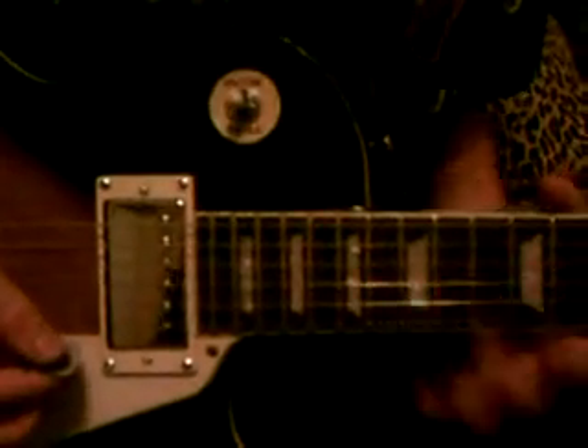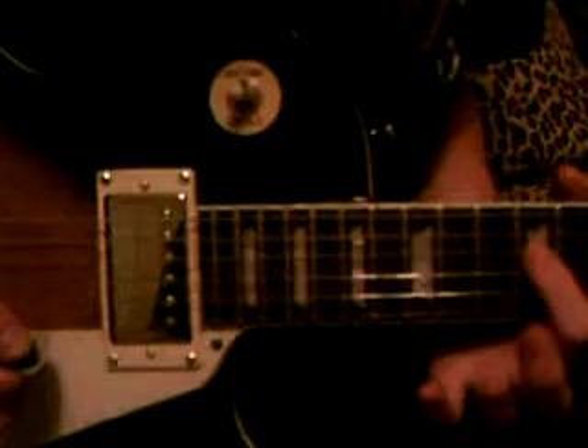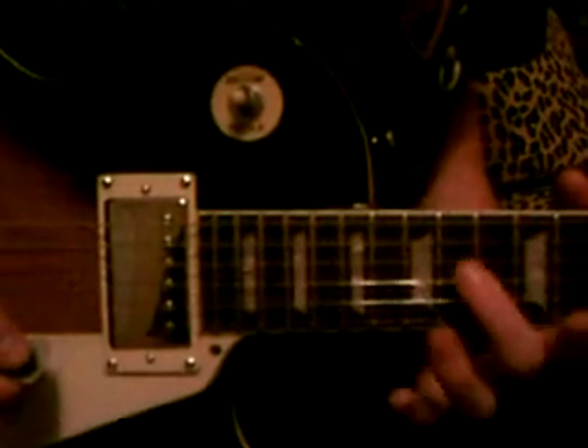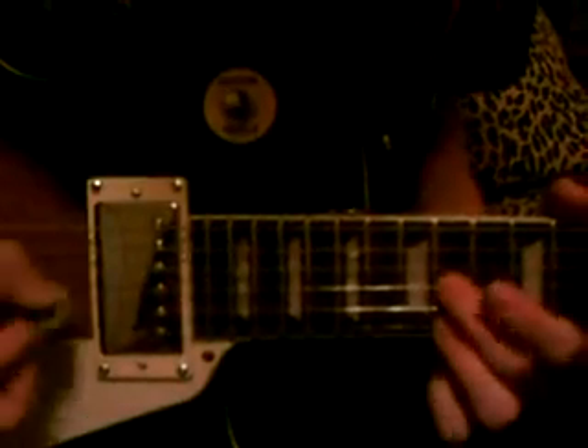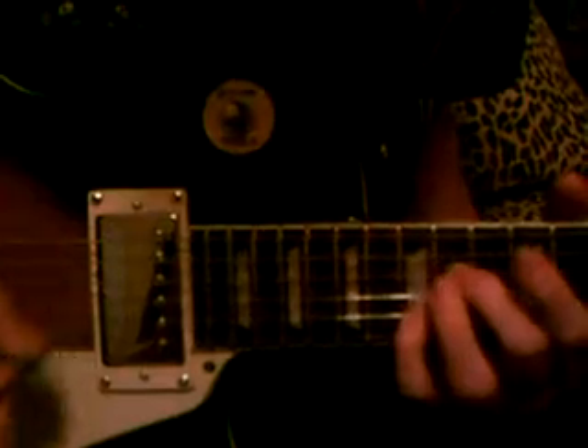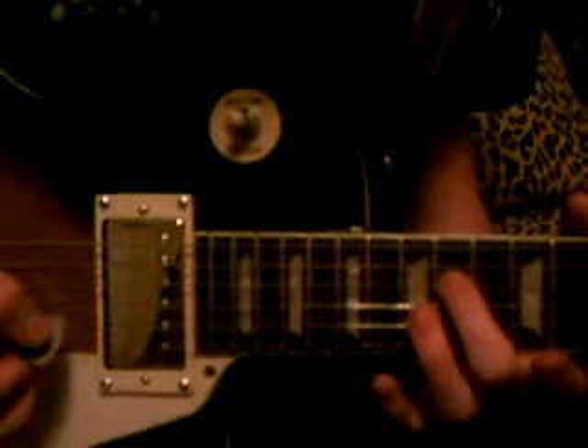And then the second part, you go here. It's the exact same thing as the first part, but instead of your index finger being on the twelfth fret, take your middle finger and put it on the fourteenth fret. It's the exact same thing as the first position, but you start out on this fret. Almost the exact same thing. That's position two.